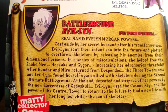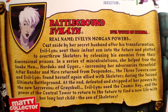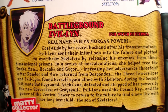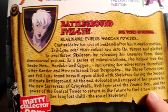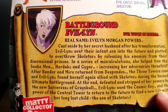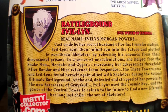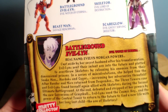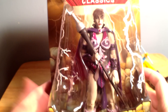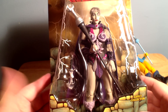I don't have the original packaging from my old Evil Lynn. I don't know if the bio is any different. I know her name was Evelyn Morgan Powers in the old one. It may be the same bio, but in case it's not, you can check that out and see. One thing I noticed — 'find a new life with her long lost child, the son of Skeletor.' I haven't heard that before, so maybe that's something new they've added. I probably should look at the old video to see if I actually showed the bio. I honestly don't remember. But without further ado, let's go ahead and take her out of packaging.